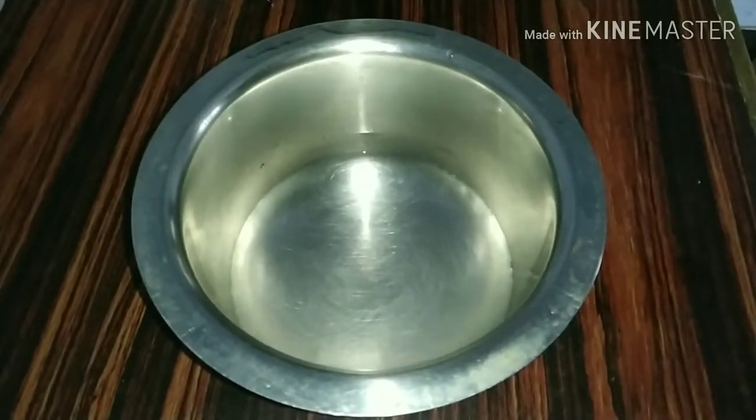I am going to add 1 cup of warm water. I am going to add one cup of cheese.